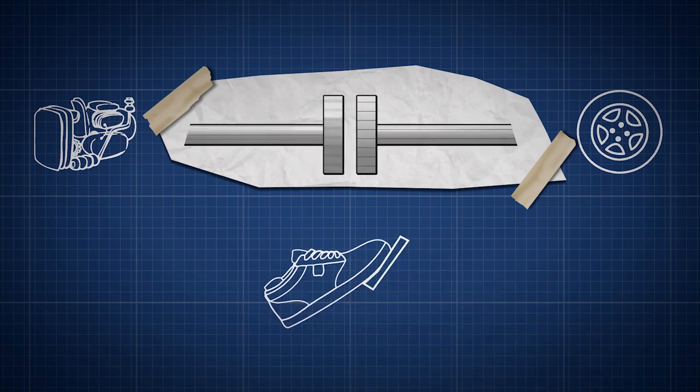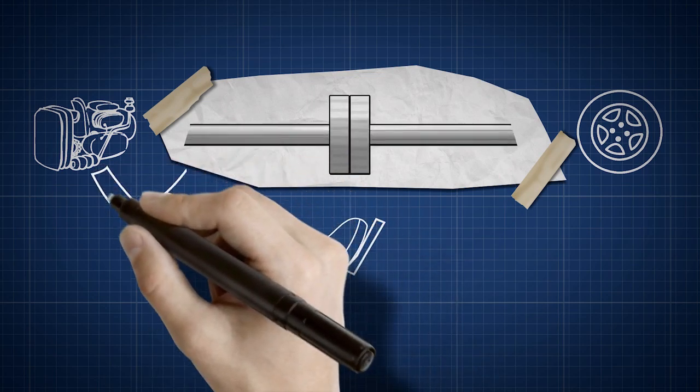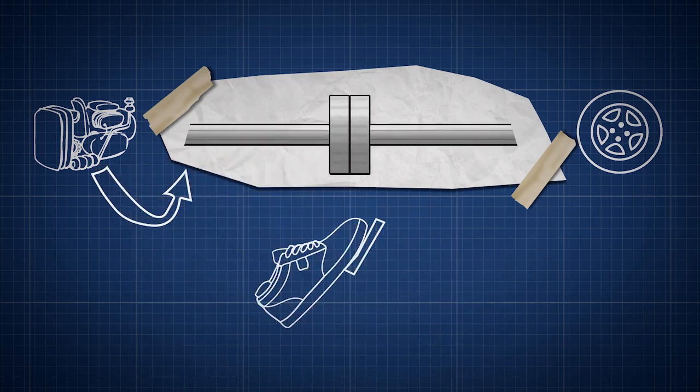When you gradually raise the clutch pedal, you're gradually moving the two discs together. The crankshaft goes from the engine to one clutch disc, and the transmission goes from the other clutch disc to the wheels.